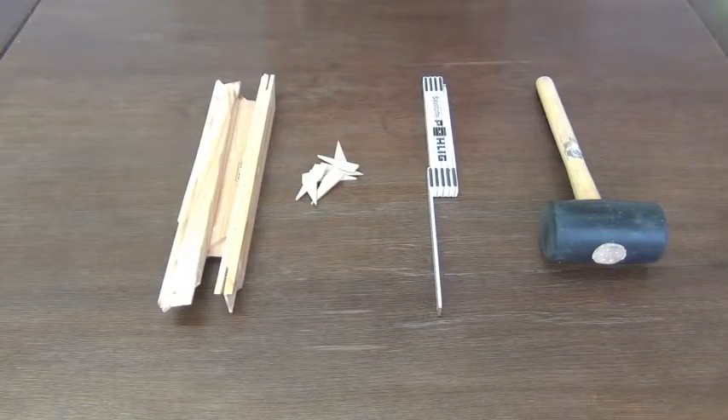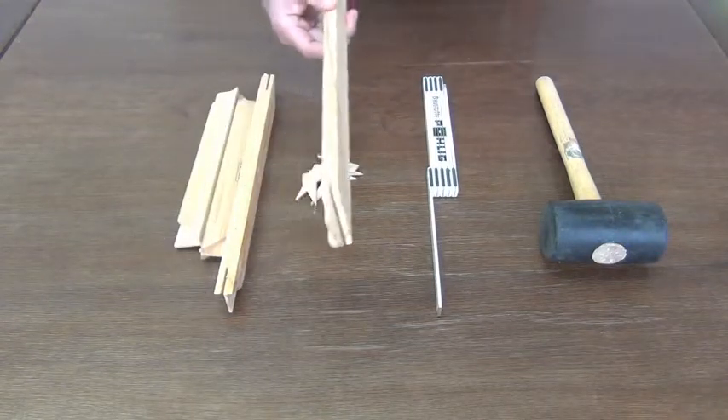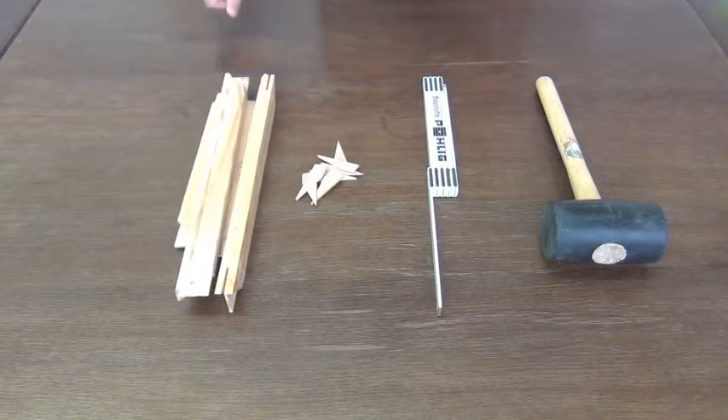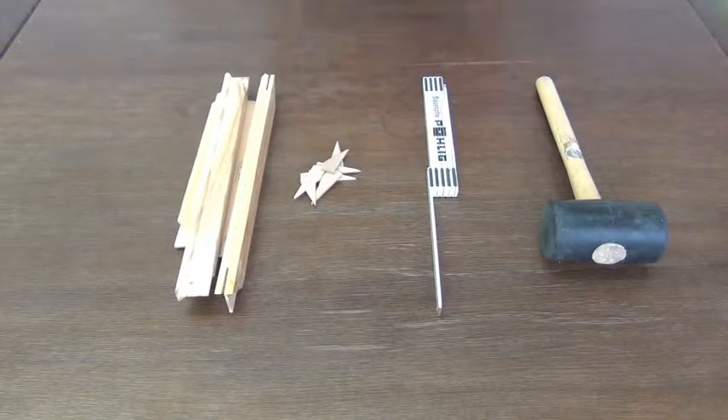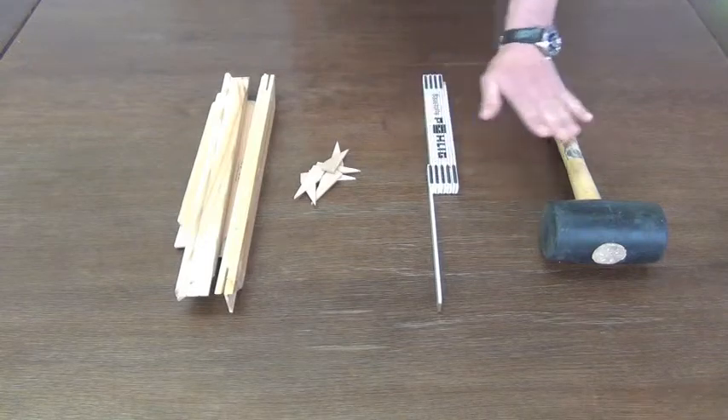This is what you need for a wooden wedge frame: you certainly need side pieces, wedges — at least eight — a ruler and a hammer.